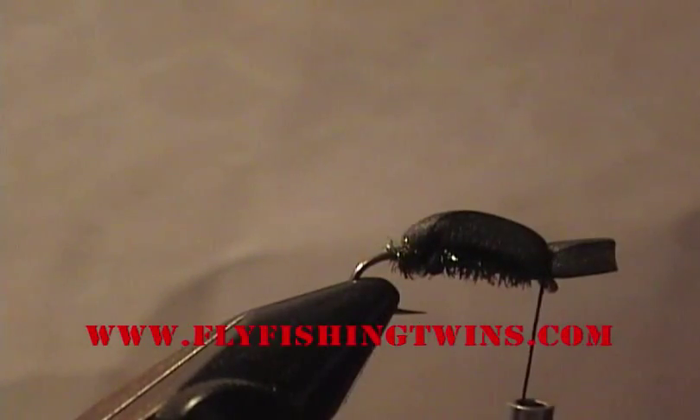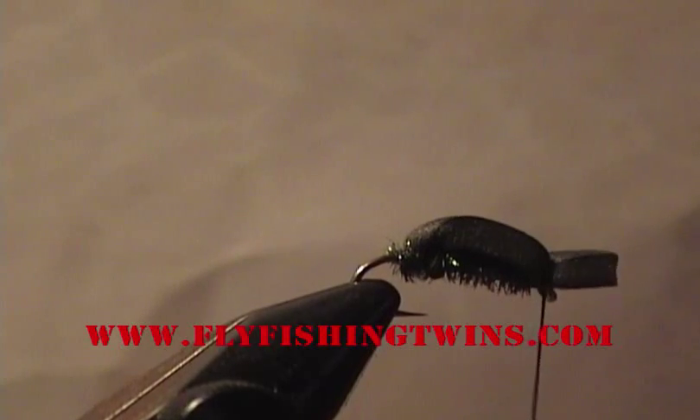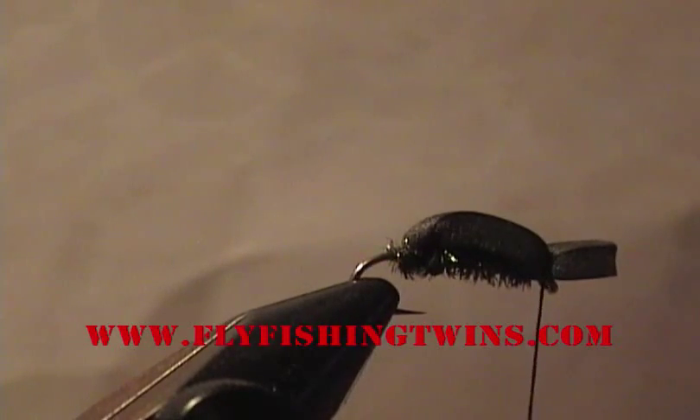You can use hook size anywhere from a size 8 down to a size 18.